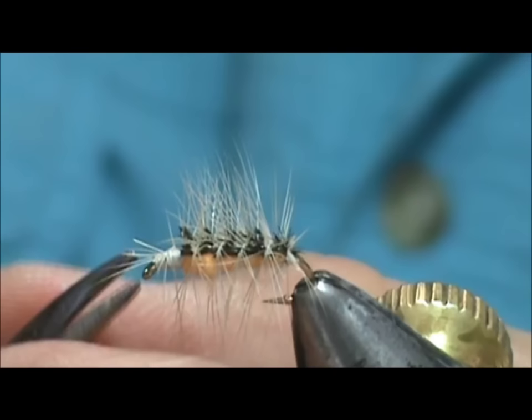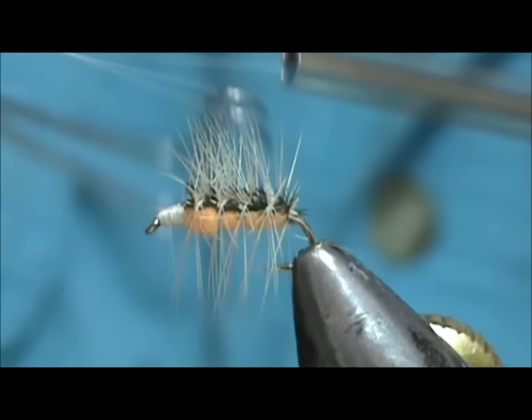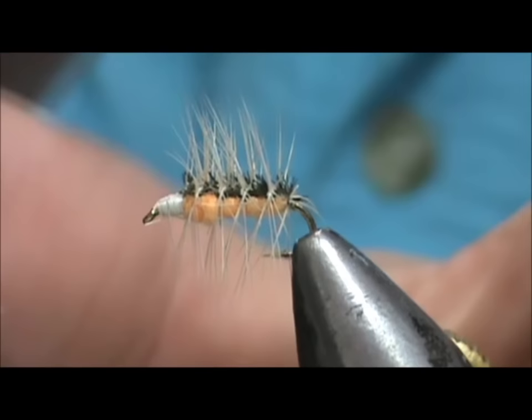We're going to tie that head off and trim off those couple of hackles right at the front. Take our whip finish, trim off the thread, and put a little bit of head cement on there.